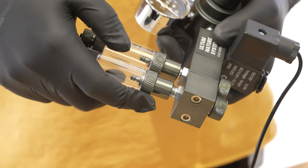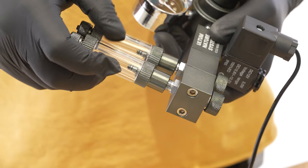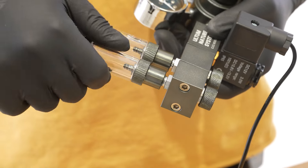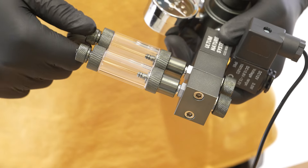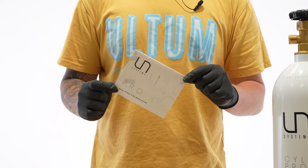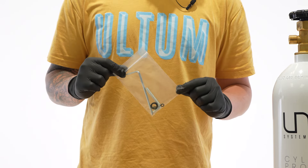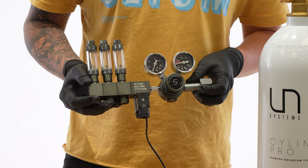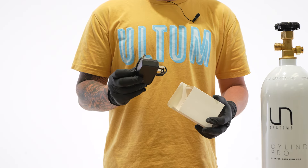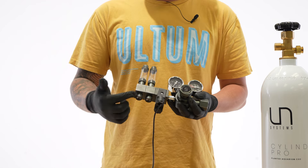Also, double check that your manifolds come with a pre-installed O-ring between them and the bubble counter. This is important for preventing leaks. Make sure these are re-tightened properly. Inside of the box, we have instructions for setup and installation, a wrench to tighten the regulator onto the cylinder, replacement O-rings and tools, our dual-stage UNS Pro regulator, as well as the power adapter box. It's important to note that the regulator should come with two bubble manifolds pre-installed.